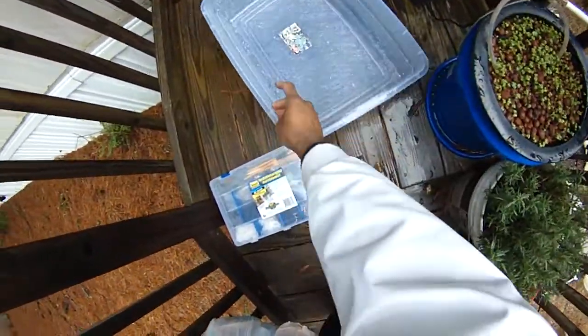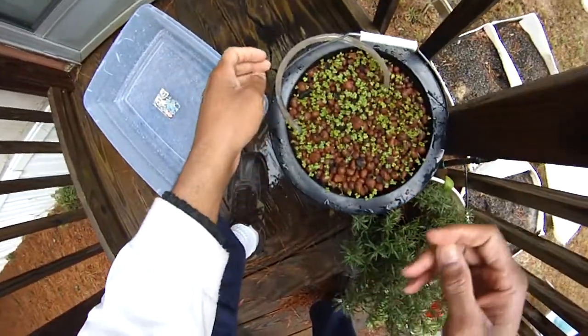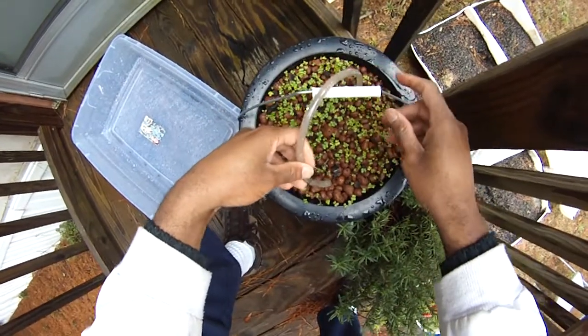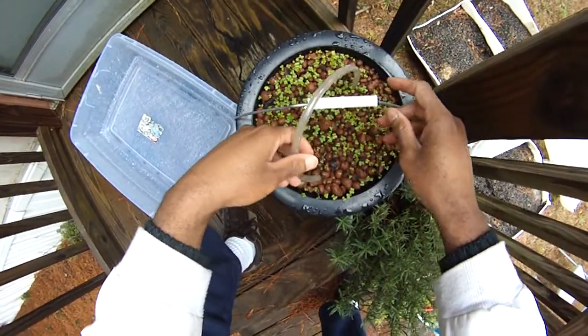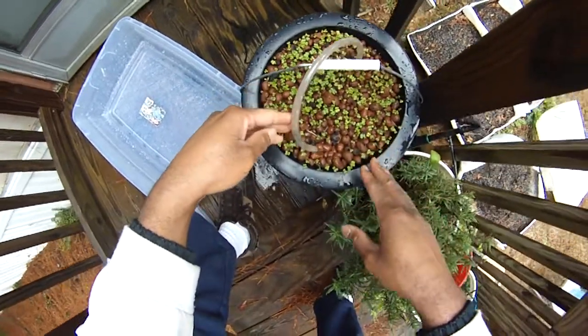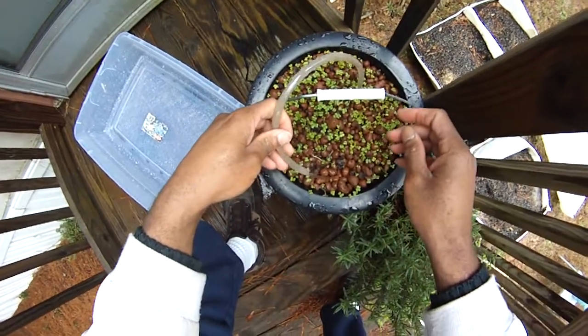And here, the aquaponics system — it's been raining, but I have planted a whole bunch of turnips in here. Turnip greens. And things are doing okay.